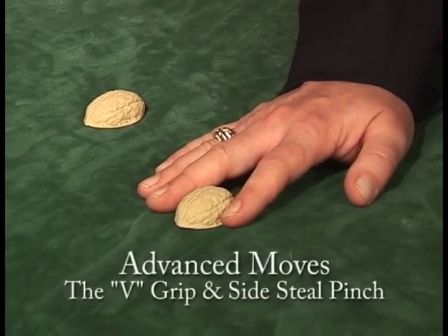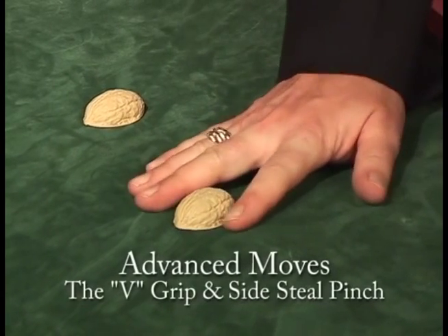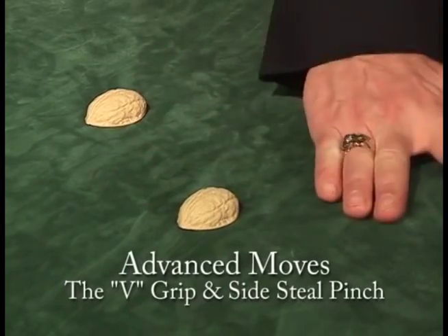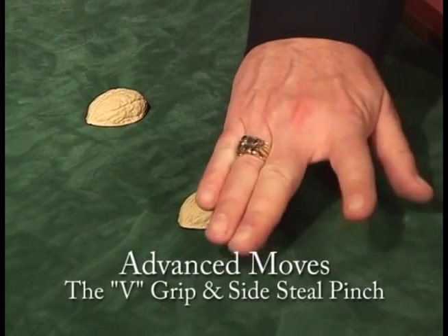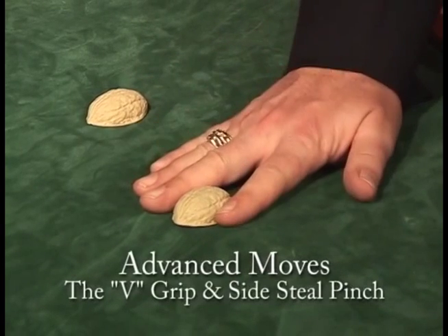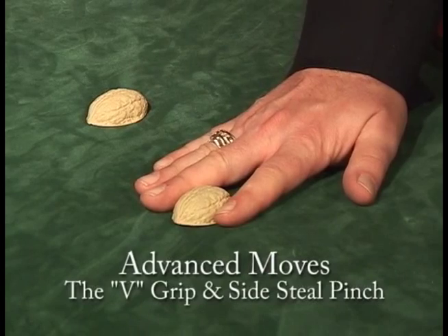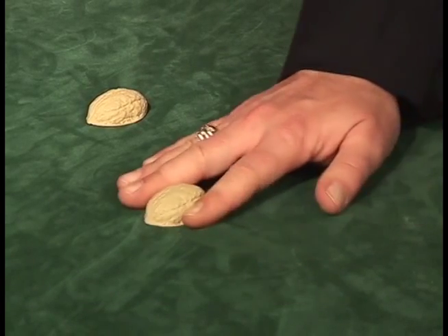In the 1940s and 50s, Eddie Joseph developed a way of handling the shells with what he called the V-grip, which was between the first and second fingers. He would put the shell between the first and second fingers and then he could steal the P simply by moving the shell.